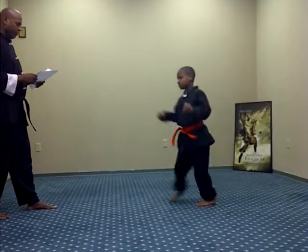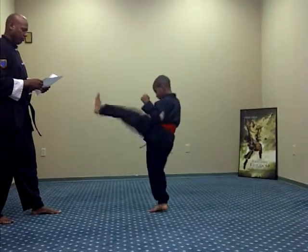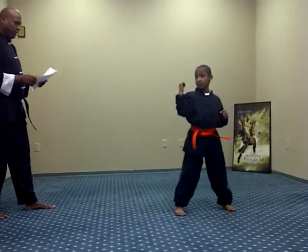Switch leg. Front kick. Ready, one, two, three, Sanchi, four, five. Switch there.